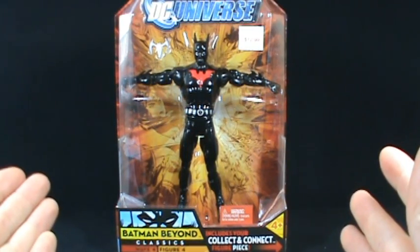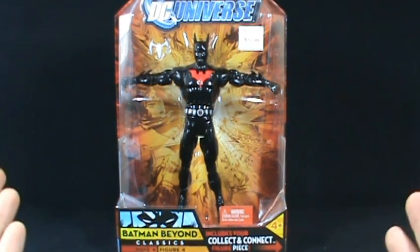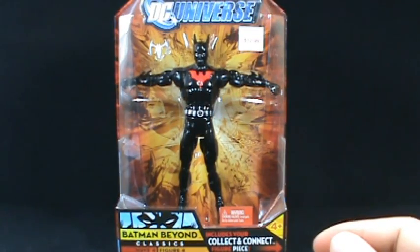On today's toy spot we're going to be looking at DC Universe Wave 4, the Despero Wave. Today we're going to be looking at the Batman Beyond figure.